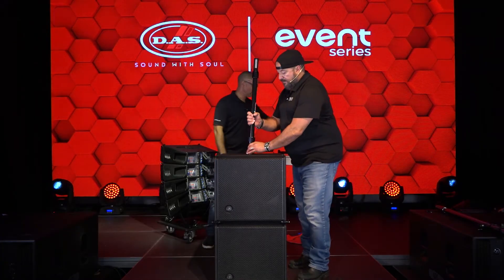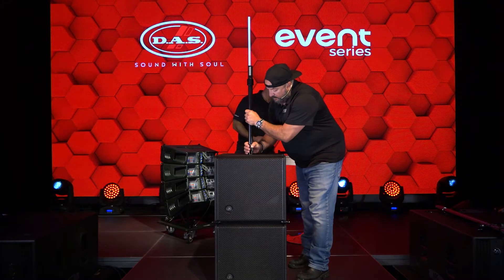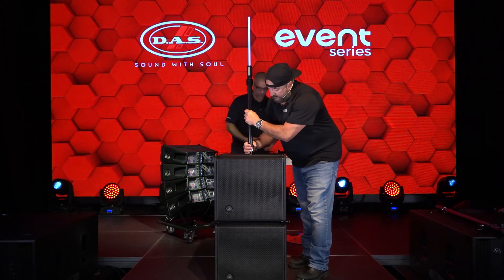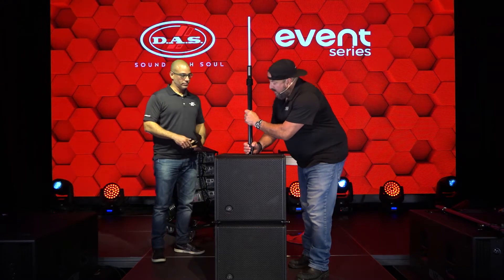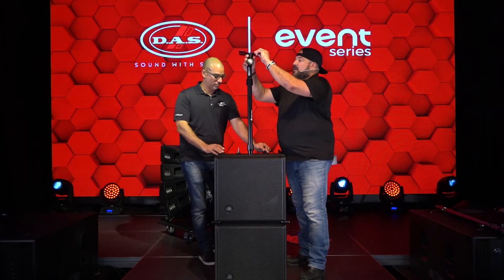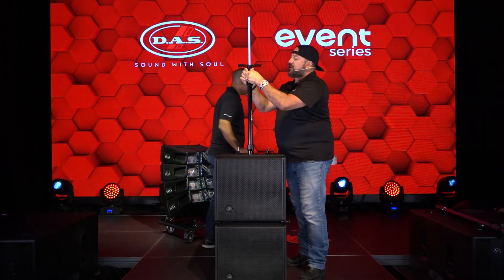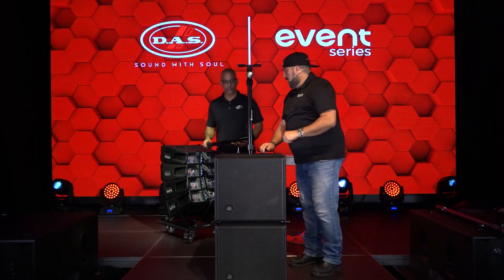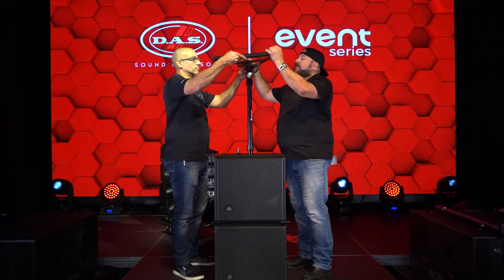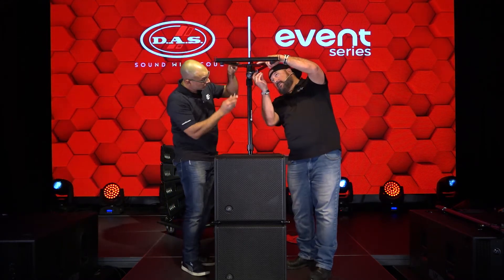We're going to take the pole, which does have a ring lock feature. Edwin, thank you very much. Here's the AXE ZT, and then lastly the AXS adapter.